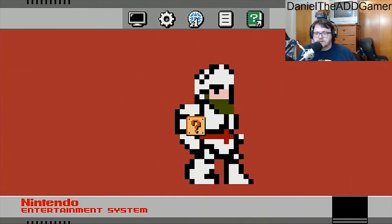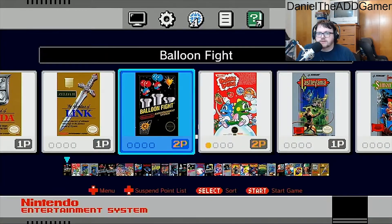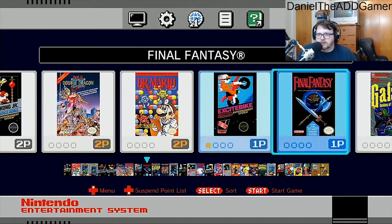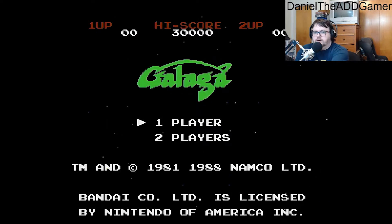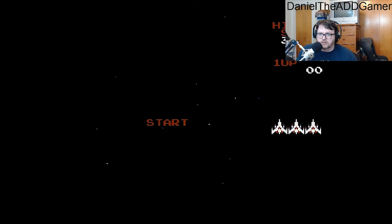There it is — NES Classic! Let me turn the sound up so you can hear it. Just to show you it's not just the background, let's start up a game real quick. We'll go with Galaga. There's some weird sound going on — come on, capture card. Okay, there we go, now we can get started on Galaga. Not really sure what that was all about, but okay.